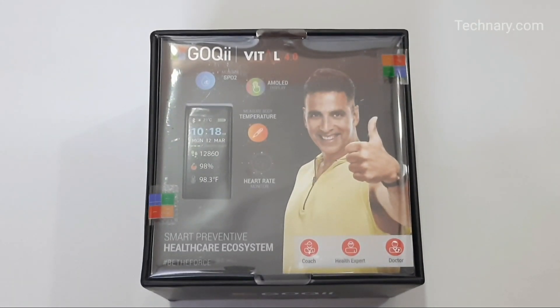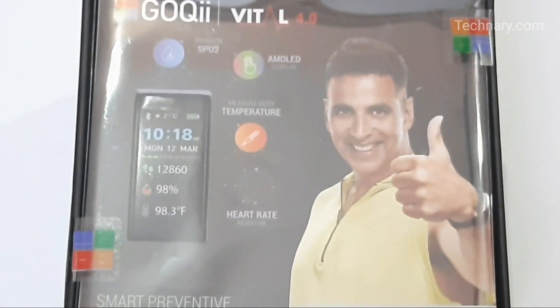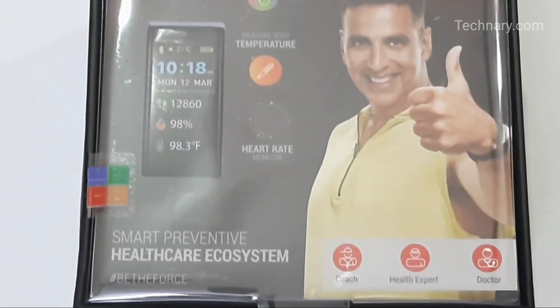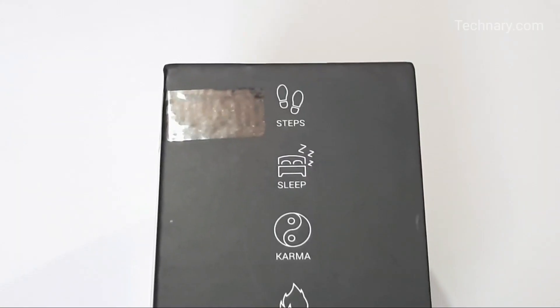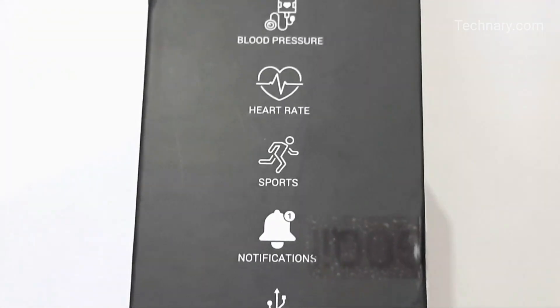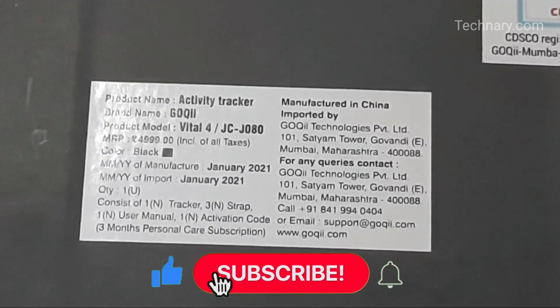Hi, I'm Nikhil and welcome to a new video review from technery.com. Are you looking for a combination of fitness tracker and health device? Then you must know about this smart medical tracker, the Goki Vital 4.0. Watch this video completely as we will do the unboxing, share our experience, and show you how to connect it with your smartphone and the Goki app.